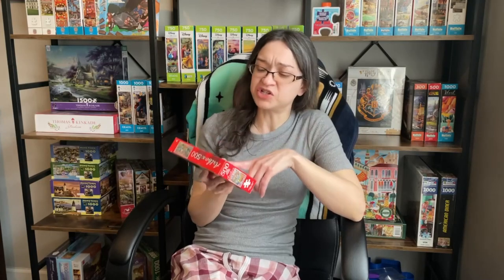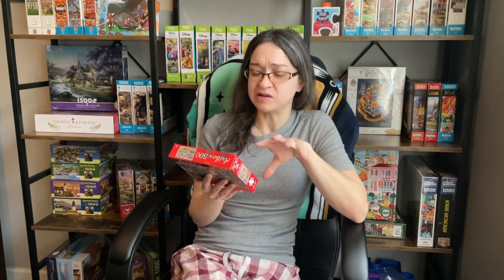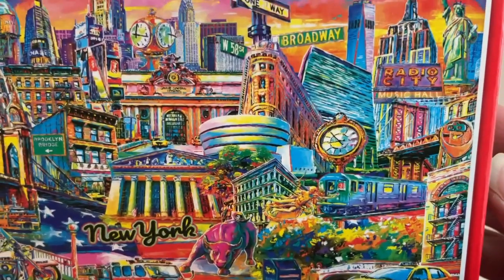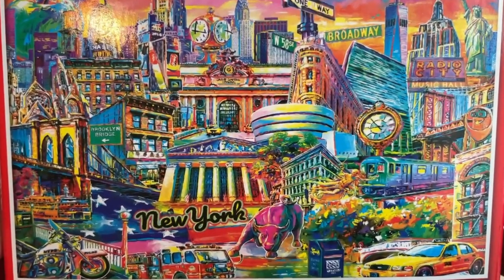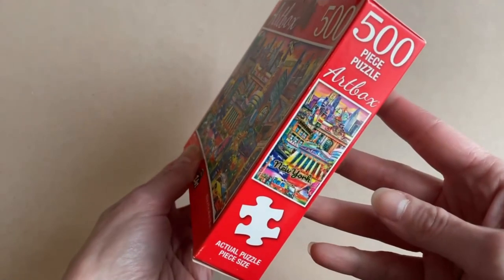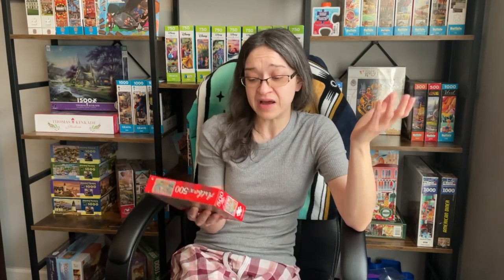In terms of the completion process, I almost feel like this might be a little bit challenging. The reason why I say that is because of all the sporadic use of colors throughout this image. You have some detail within certain buildings that I think I can make out quite easily when I sort the pieces. But something about this makes me feel like this may take me a while, even though it's only a 500 piece puzzle. The box does give you the actual puzzle piece size, and it's not that small compared to the last budget puzzle I did. The completed puzzle is not going to be very big, so maybe it will be easy — maybe it will be hard. I can't tell you.